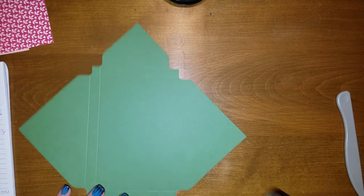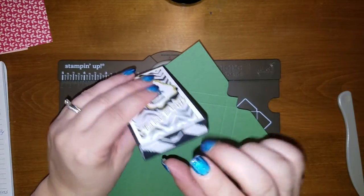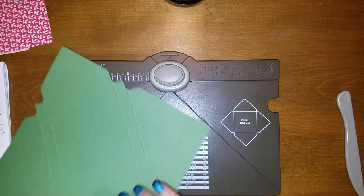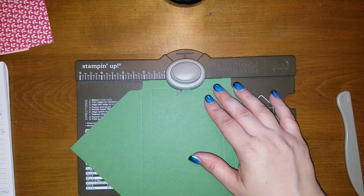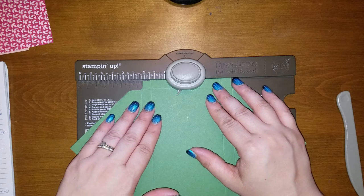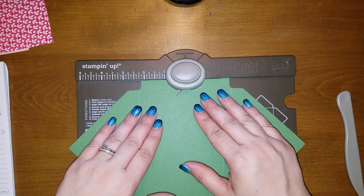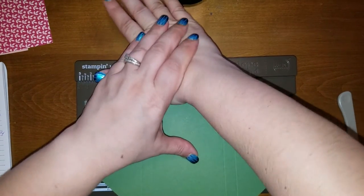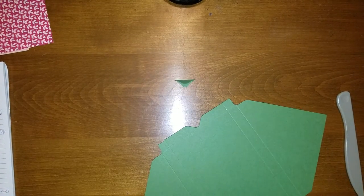Remember how we made a little pull tab with our last one? We're going to do that again. We're just going to fold our first fold over on one of the short ends and fold it up like so. We're going to line this up at one and three fourths — your first score right there. Line that up. It's going through two layers so it's a little tough. Now we're done with that.